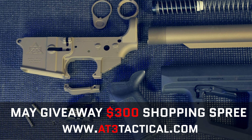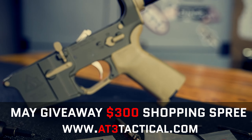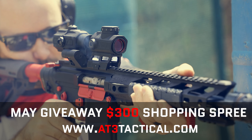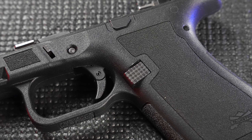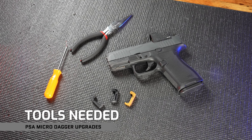All these upgrades can add up, that's why this month AT3 Tactical is giving away a $300 shopping spree. Head on over to our video page at AT3Tactical.com to sign up. So you've found the right magazine catch for your PSA MicroDagger — let's walk through installing it.